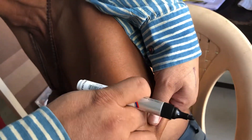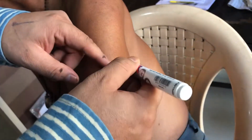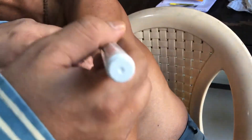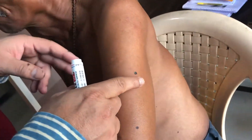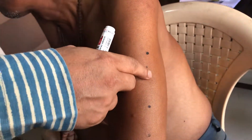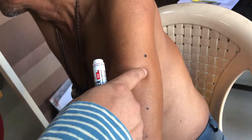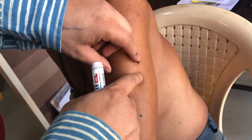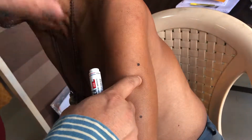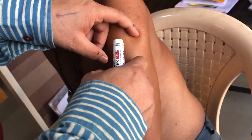Going 2.5 cun further gives 44.04, and another 0.5 cun gives 44.05. These two points are on the triple warmer meridian, and we know that the triple warmer controls the pericardium. So they are very good for high blood pressure, hypertension, atherosclerosis, blockages in the arteries and capillaries, and especially for high blood pressure.